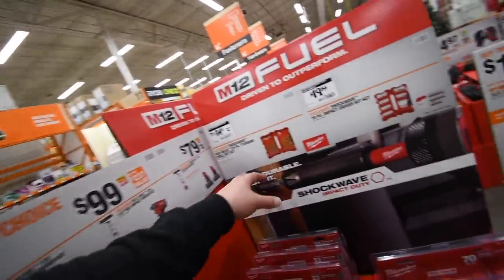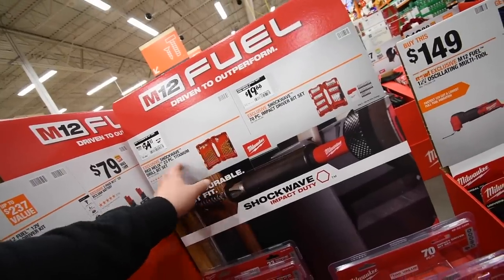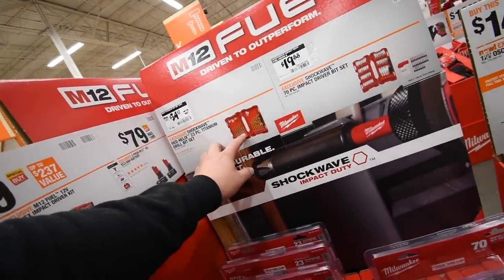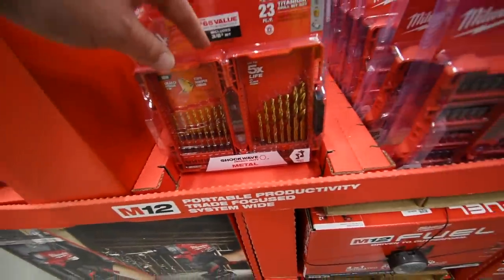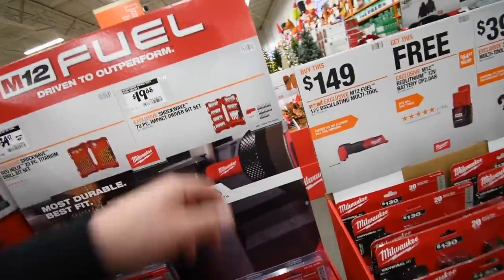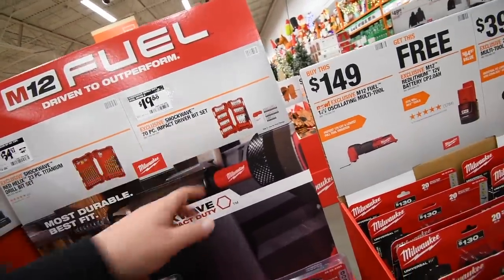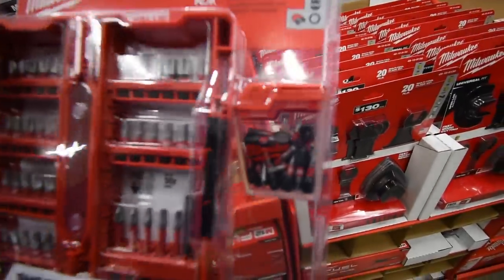34 for their 23-piece titanium drill bit set. 20 dollars for their 70-piece impact Shockwave driver bit set — that's a nice deal, I like that.